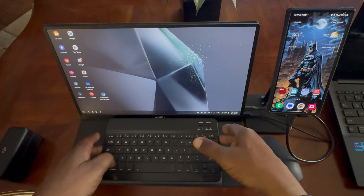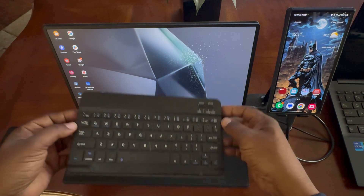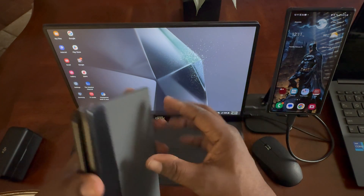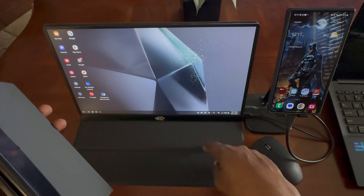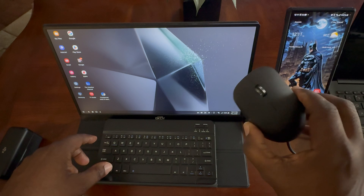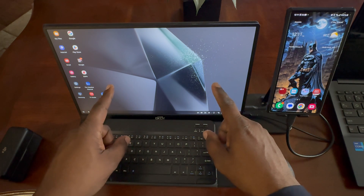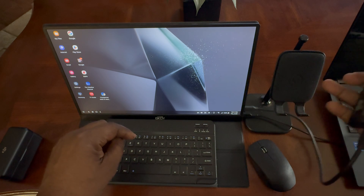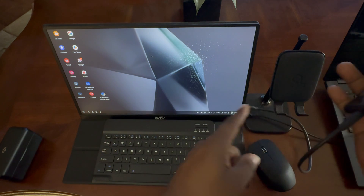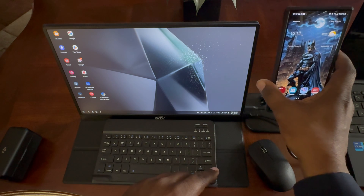I'm using a 15.6-inch 1080p display, non-touch, by a company called GKDY — no speakers or anything like that. I did make a video about it; I'll leave a purchase link below. I have a portable Bluetooth keyboard here that comes with its own case, and so does this. I have a cheap Bluetooth mouse here, about $10. The keyboard is about $20, and the monitor is about $120. Since this monitor isn't Bluetooth or Wi-Fi capable, I have to use a Type-C to Type-C cable, plus a separate power cable since my phone won't power up the monitor on its own.